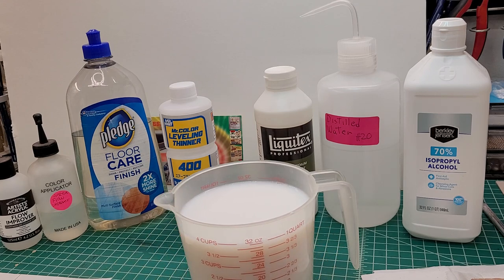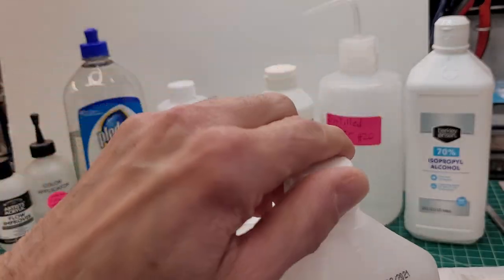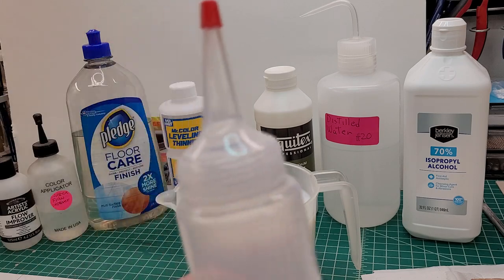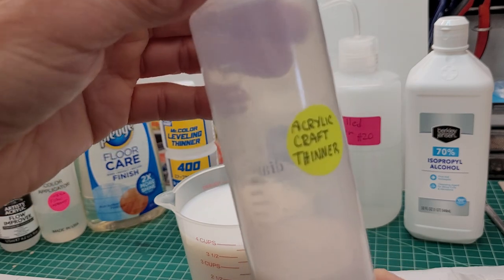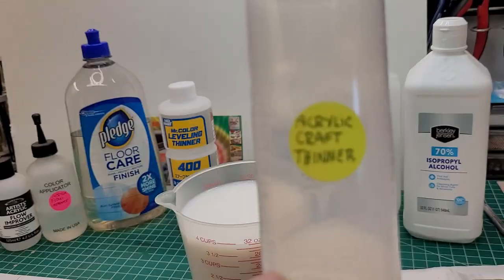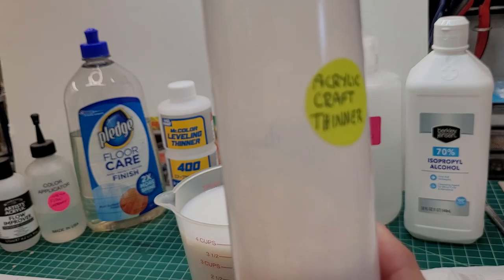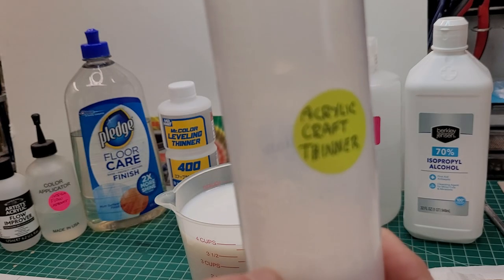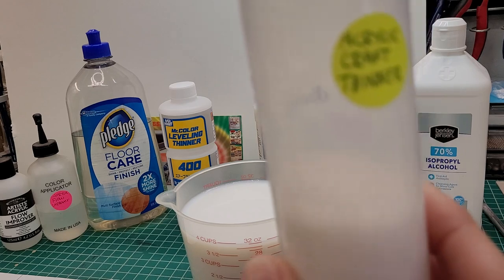When you're done, that's what it's going to look like. Pour the batch into an airtight container — this one's great because it's got a little spout on top. You can buy these at the beauty supply store. Before you use it, give it a good shake, make sure it's blended well. If there are air bubbles in there, make sure the bubbles dissipate before you add it to your craft paint — the last thing you want is to inject air bubbles into the paint. Let it settle down for a few minutes.